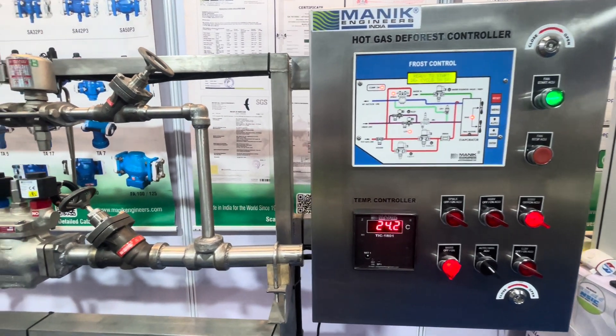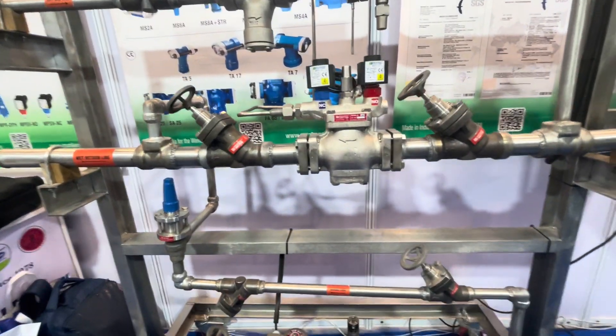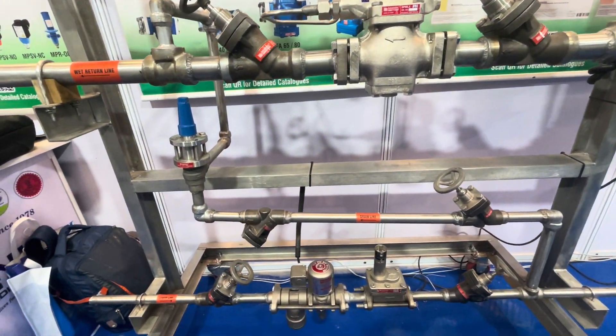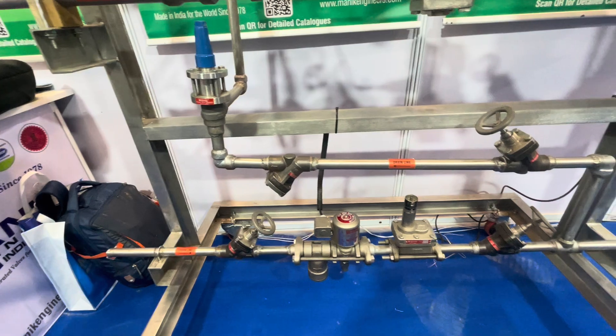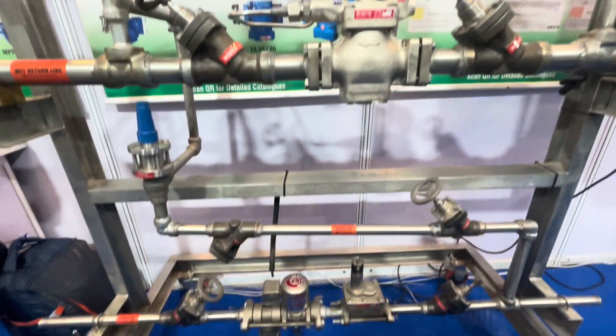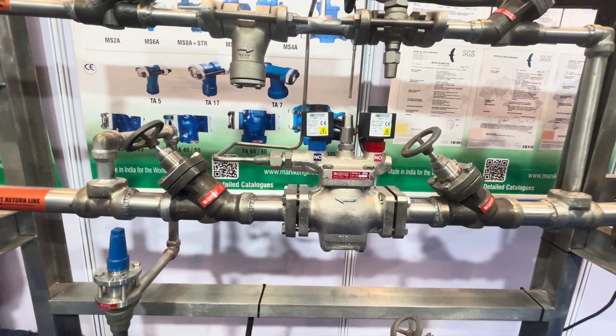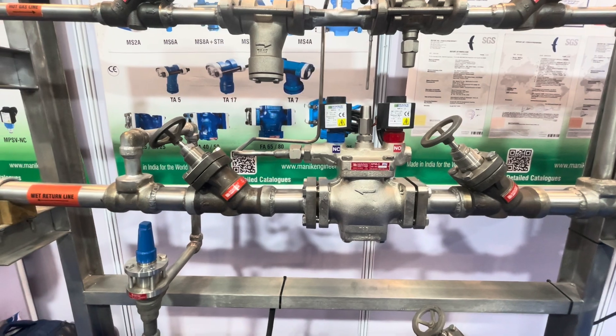You can see here the different lines and connections. This is the main liquid line — the liquid feeding line — and this is the wet-return line. The liquid is flowing from the liquid line, coming up and going back into the wet-return line to the LP vessel for the cooling mode cycle.